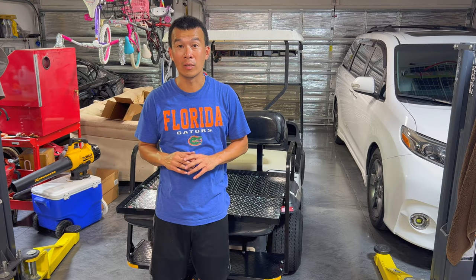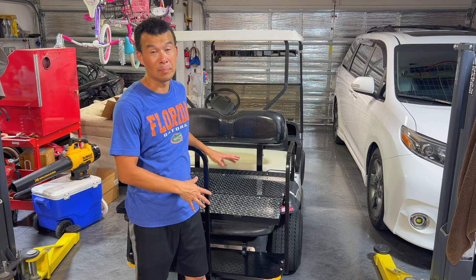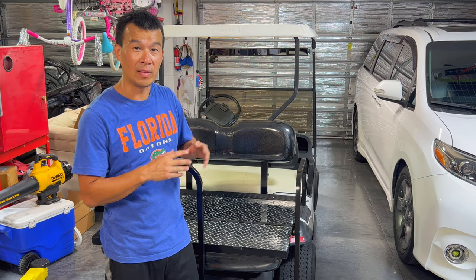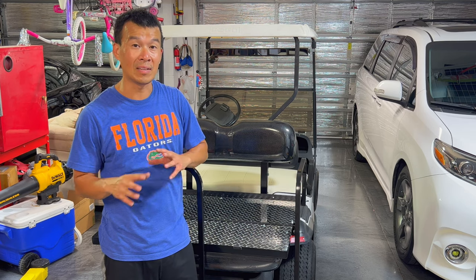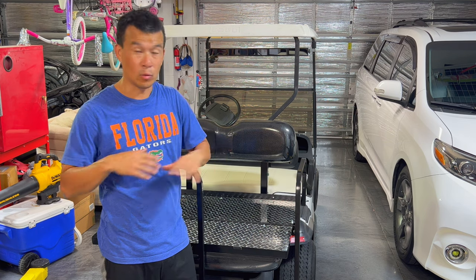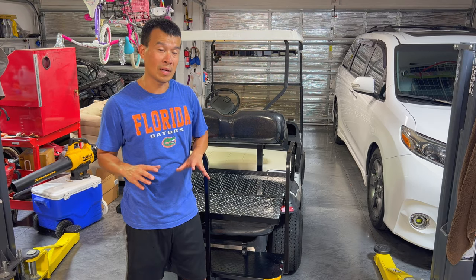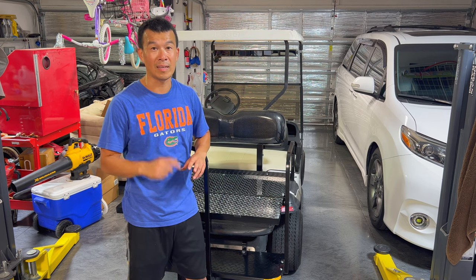Hey guys, thanks for watching all the way to the end of this video on doing the seat upgrade on my new golf cart. As you can see, this is a very simple upgrade. A lot of people do this and a lot of people probably pay someone to do this, but if you're a DIY person like myself and you found this very useful, give it a thumbs up. If you haven't subscribed to my channel to stay on top of all my different DIY projects — whether it's on the cars, on the house, in the garage, or whatever I'm doing — go ahead and subscribe, turn on bell notifications. If I can do it, you guys can do it. Thanks for watching and I'll talk to you guys next time.